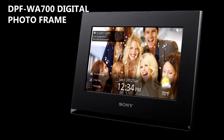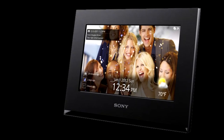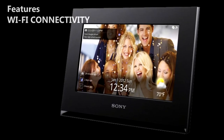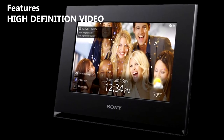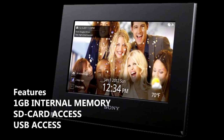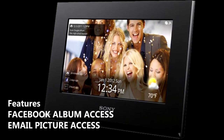This is the WA700 digital photo frame, an 18cm 7-inch touch panel Wi-Fi picture frame that enables you to get internet radio, high-definition video, and also pictures directly from PCs, SD cards, USB cards, Facebook, or even by email.